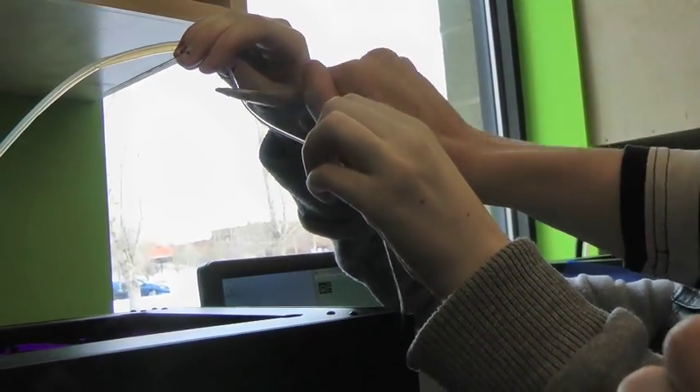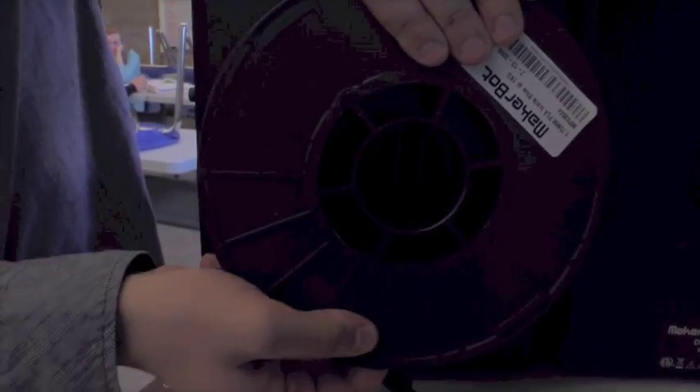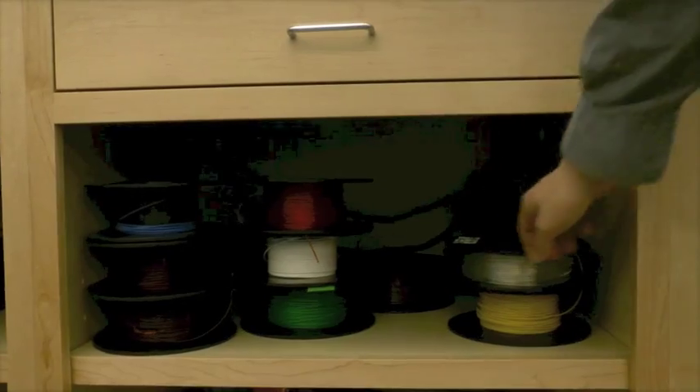Remove the filament from the guide tube and remember to cut the filament at a 45-degree angle. Pinch the clip inside the filament spool and remove the spool. Fetch the new color.